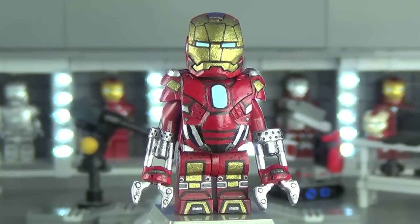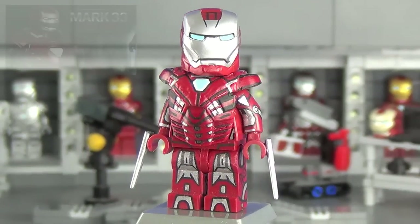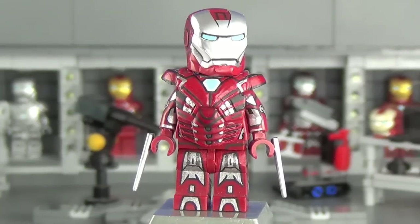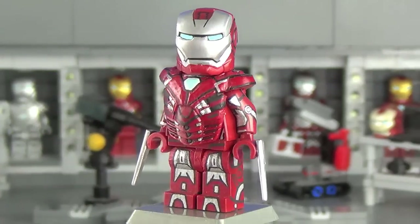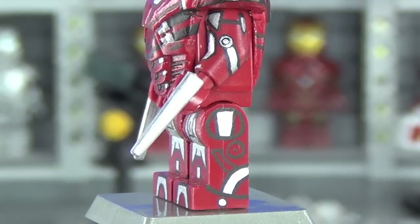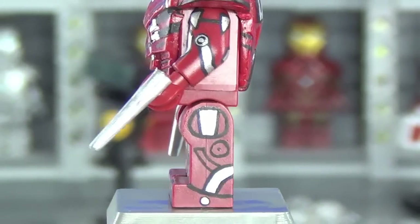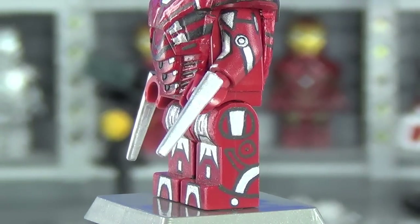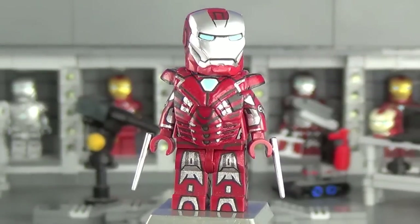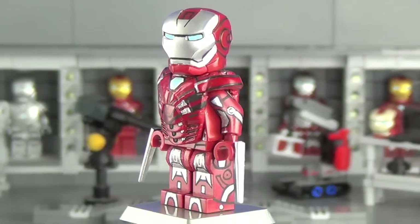Finally, out of the three Iron Man suits, we've got the Silver Centurion, the Mark 33 — in my opinion the Assassin's Creed suit because it's got the hidden blades. My good friend Jacob from JBO 97 Studios actually supplied one of the blades because I was short one. They're Brick Forge bayonets that I cut the hooks off of and glued onto the sides of each hand — huge thanks to Jacob, links in the description.